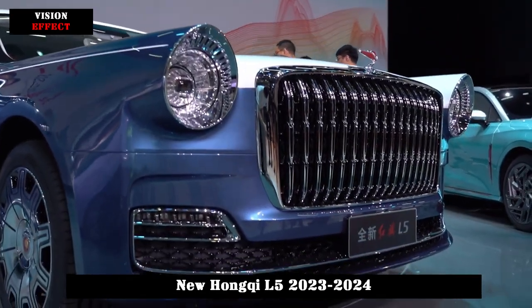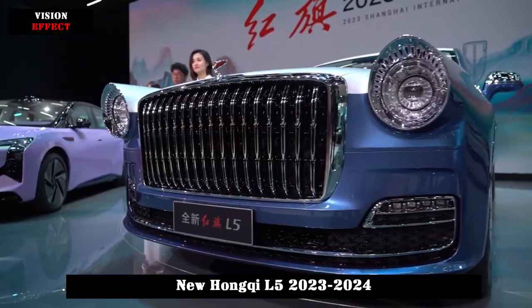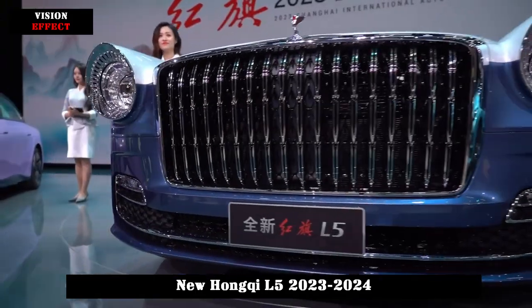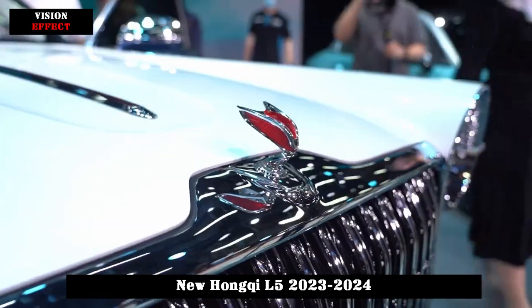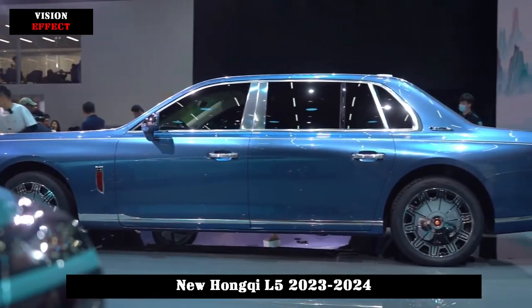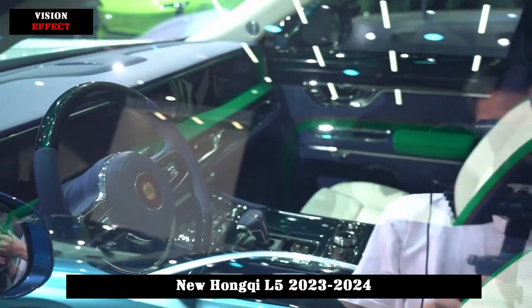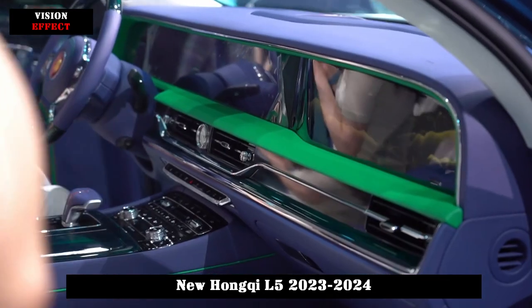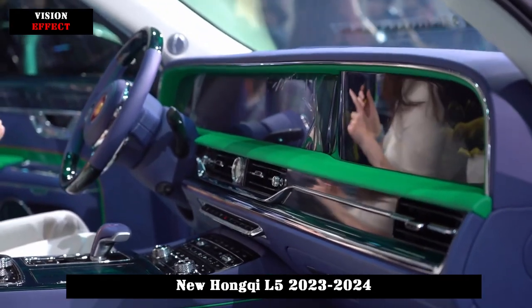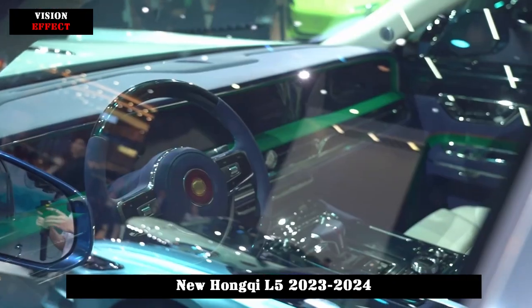The front-end design of the new car has changed a lot. The previous generation model had a thin center grille, but the new car's center grille has a height advantage. Combined with the round annular headlights and an all-round lower grille, the entire front-end design has become more expressive. From a subjective point of view, the front of this generation has become higher and the visual impact stronger than the previous generation.